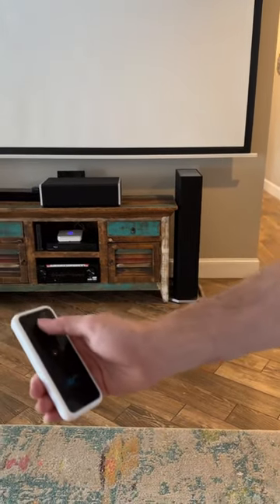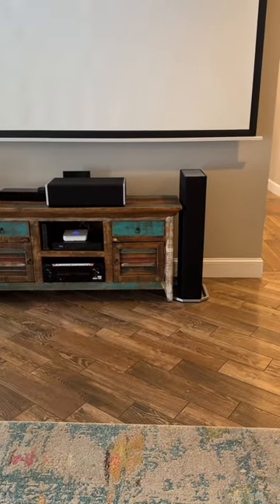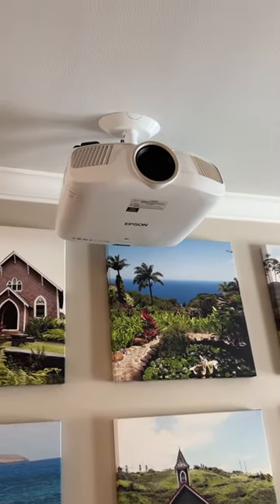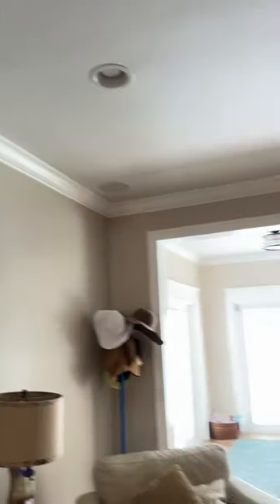When you're done, turn it off with the Denon receiver, raise up the movie theater screen by pressing the top button, then put the projector on standby by pressing standby. The lens closes and you're all set. Thanks — if you've got any questions, give us a call.